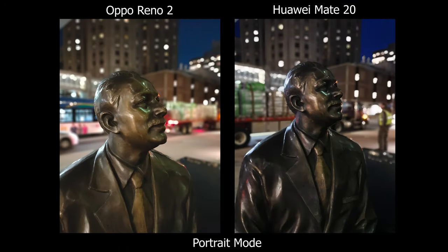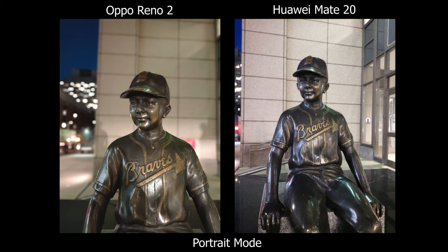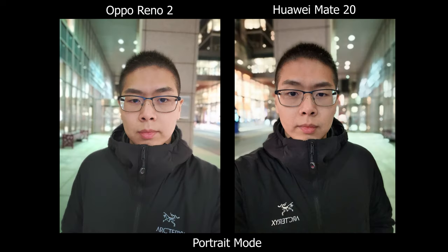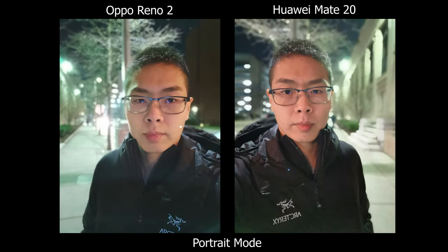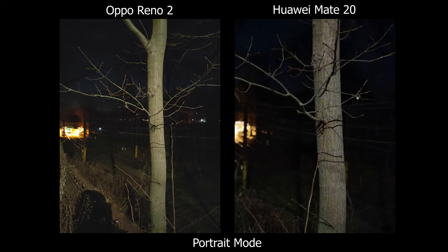The Mate 20 can still hold up on its own. The Oppo is better but not miles better. For personal preference, I like the Oppo's images but I do like the experience on the Huawei for aperture mode. Let me hear which one you guys think is better. Please follow me on Instagram, give a like, subscribe — thanks for watching and I'll see you guys later.